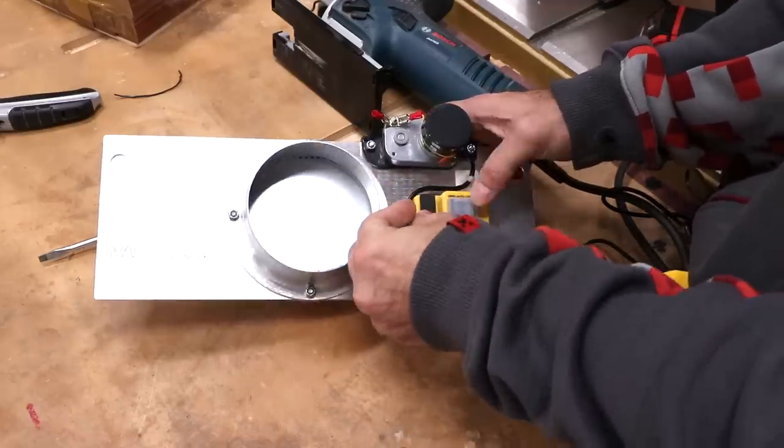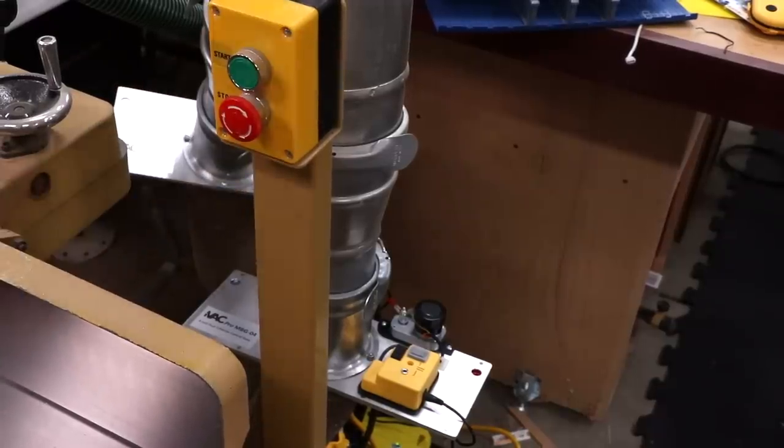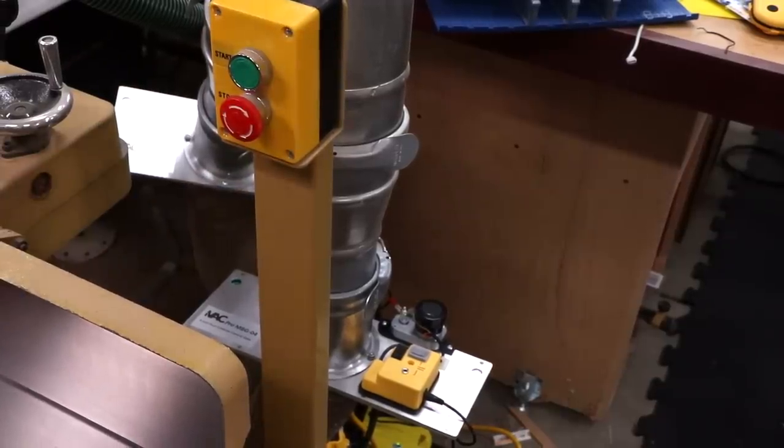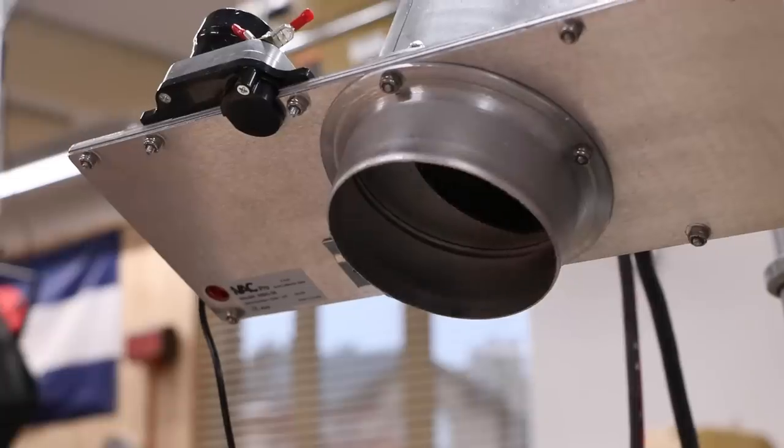Now we'll test it in a real setup at my jointer. The tool turns on, the blast gate opens, and the cyclone powers up. And in case you were worried about damaging the system by having all the gates closed, this system is designed to always leave at least one gate open.